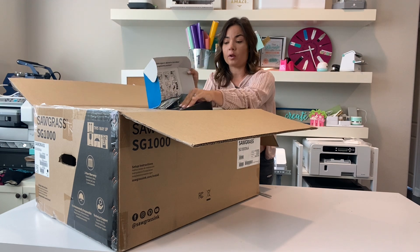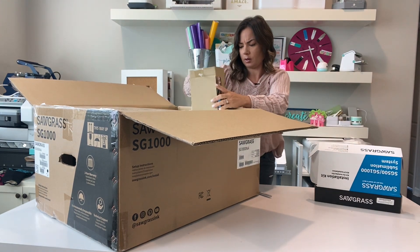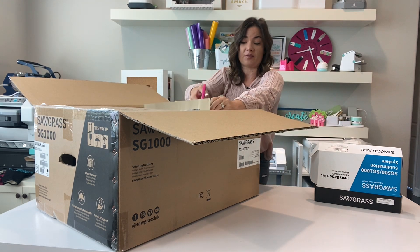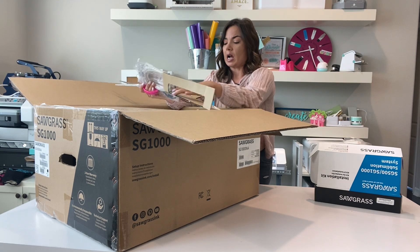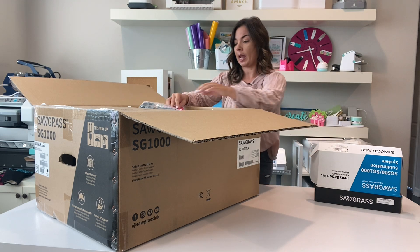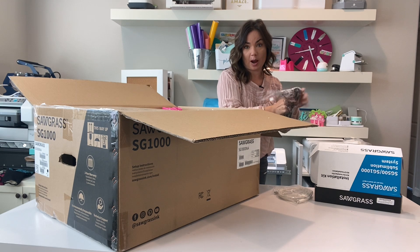You've got all of those CMYK sublimation inks. It does have a USB cord that you can use to connect to your computer. However, you don't have to use that because it's Wi-Fi enabled, which is great — if you've seen my office tour, you know my stuff is not near my computer, so anything Wi-Fi connected is a big bonus. You've got the USB cord and, of course, the power cord.